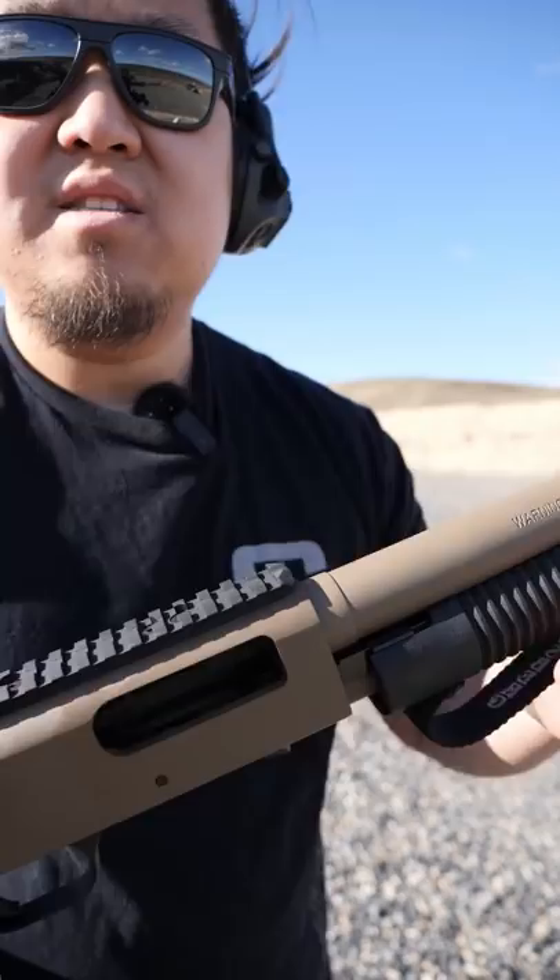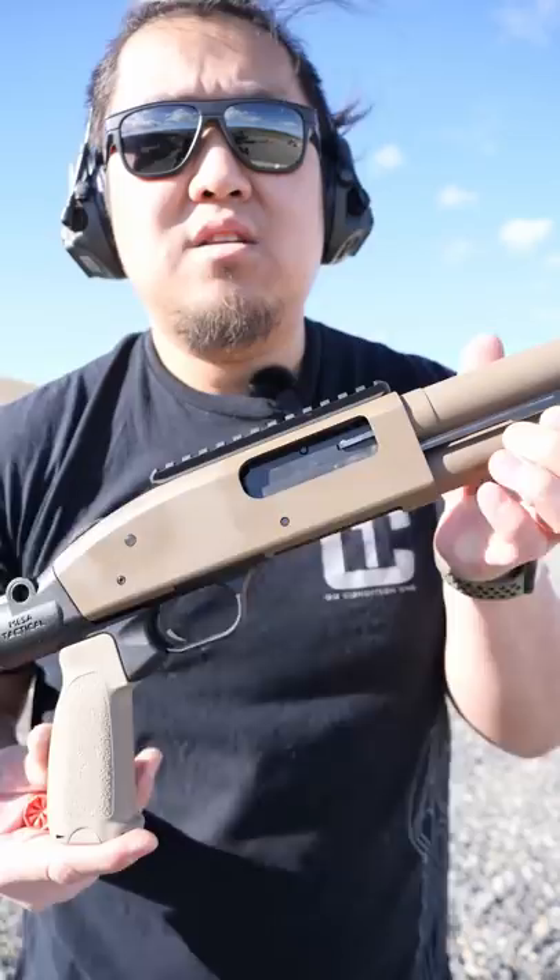Most shotguns don't have a rear sight, only a front bead to aim. Get your eye as low as possible and try to look down the barrel. Whatever that bead is on is what you're aiming for.